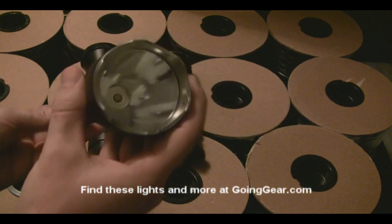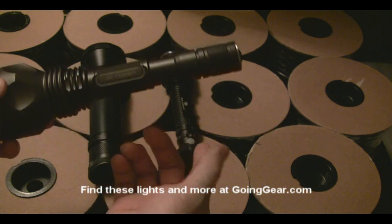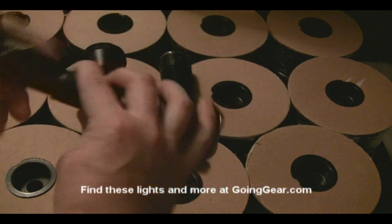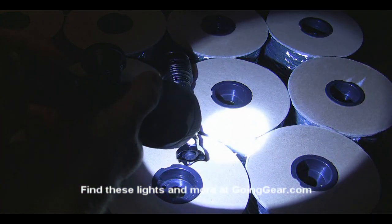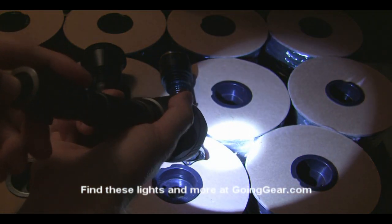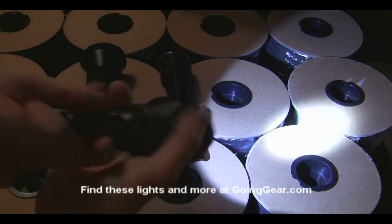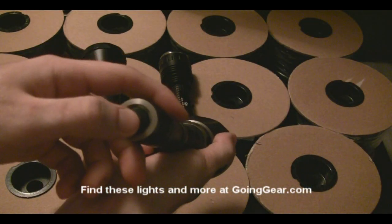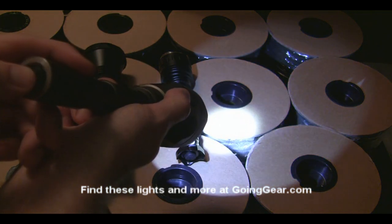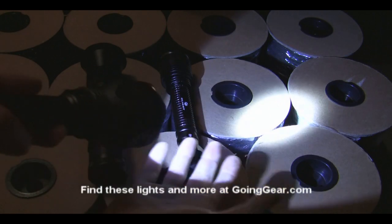Last, we've got the JetBeam M1X. It's got the largest reflector of the three, which should allow it to throw the beam really far. It also takes three CR123 batteries like the M30, and has an optional extender tube for four CR123s or two 18650 batteries. Turn it on and you're at full 700 lumens. Twisting the head puts you in a lower mode — you can do this while it's on. You can also set a custom brightness: lightly press the button twice then click within a second, and it ramps through brightnesses. Turn it off at the brightness you want, and it's set. Fully tightened is full brightness; loosen the head and it returns to your custom brightness.